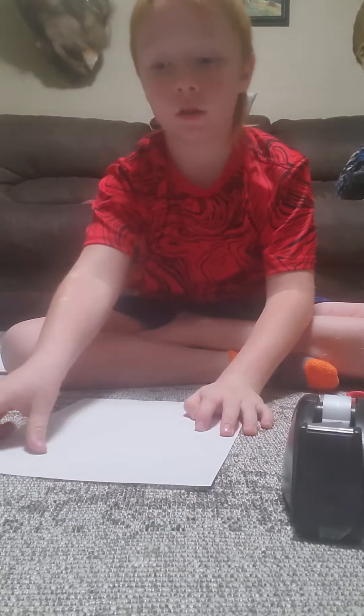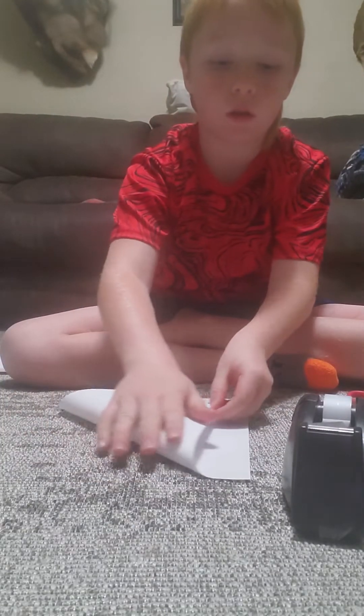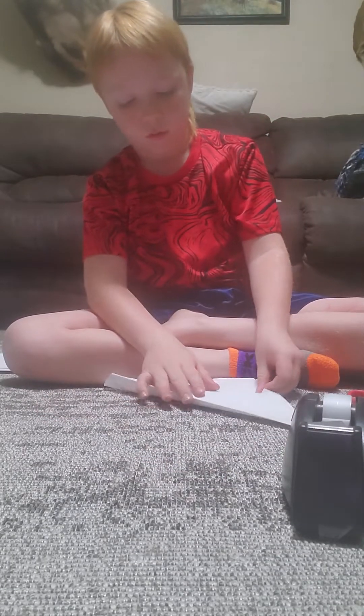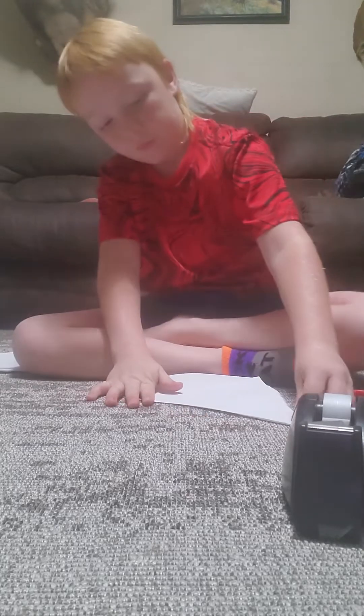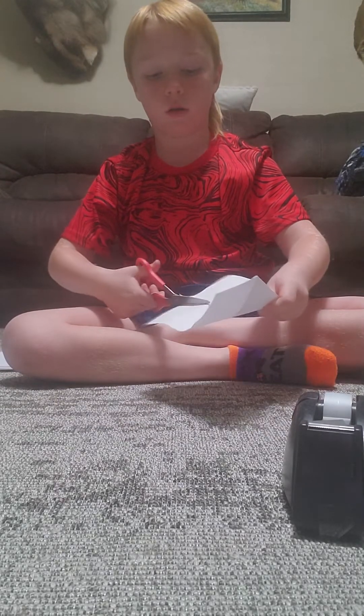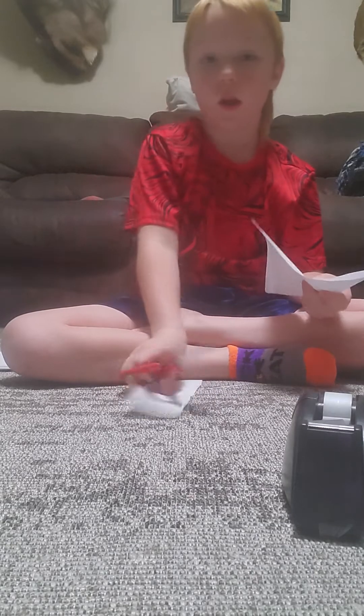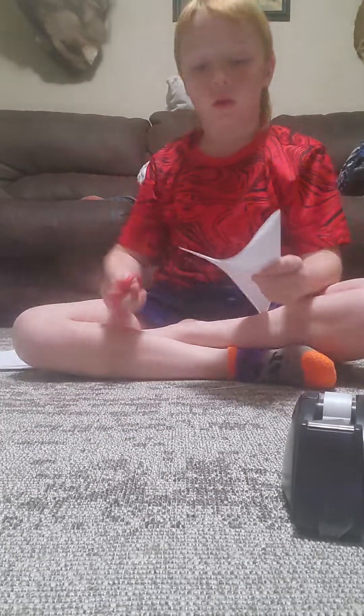Take this paper and fold it down so that it looks like a sail on a boat. Then take your scissors and cut right down this line. Cut this off — you don't need that anymore.